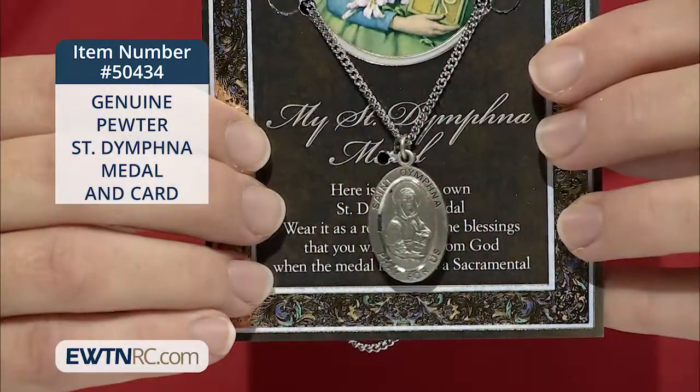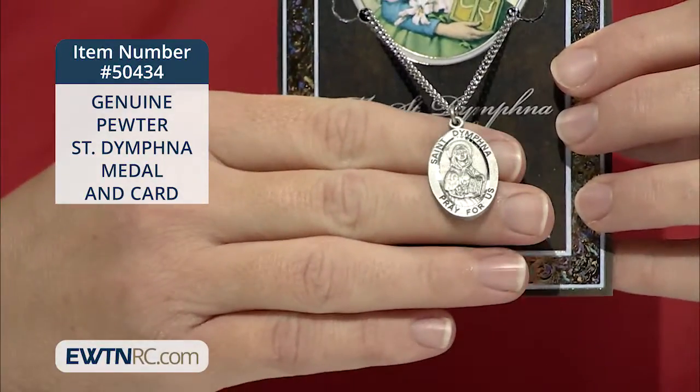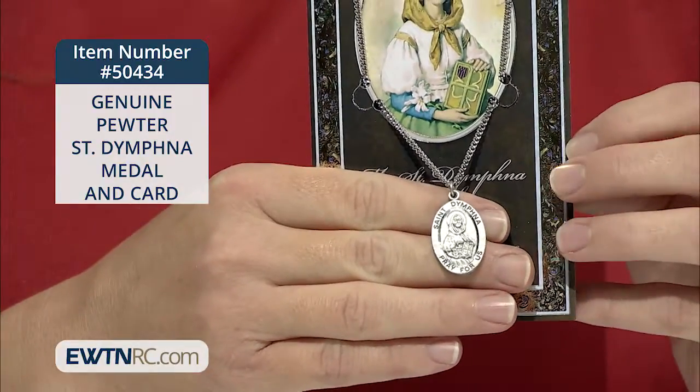It's a Genuine Pewter Saint Dymphna medal and card. This medal is nicely detailed and measures 1 1/8 inches. It comes on an 18-inch stainless steel chain.